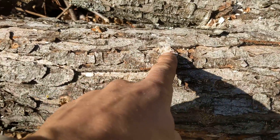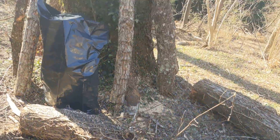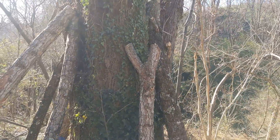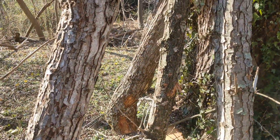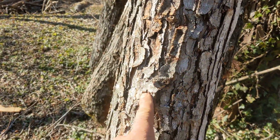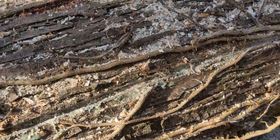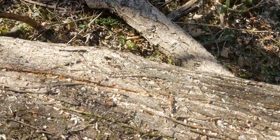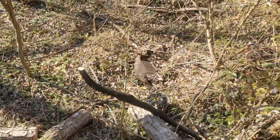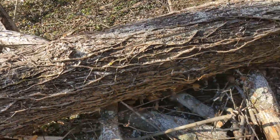There we go — got all these logs inoculated. Got the totem method, the sawdust plug method, and then this chainsaw method I'm trying out. We'll see if we get any mushrooms. I'm sure we will.